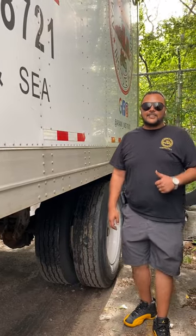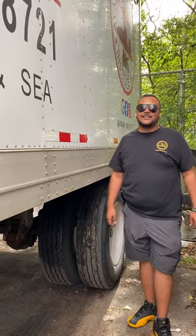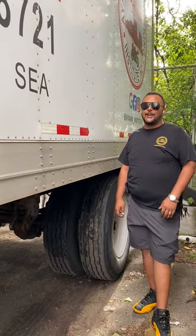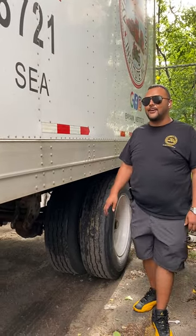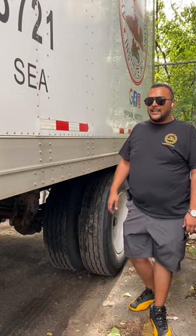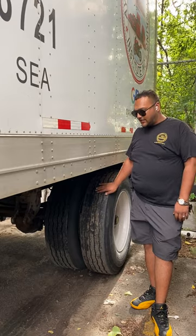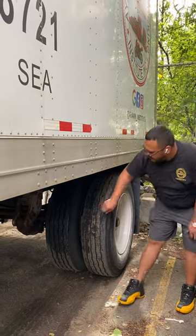Welcome back to Ion Busing and Trucking Institute's YouTube channel. Today we're going to learn about the rear trailer axle. Always remember, the rear trailer axle consists of your braking system, your suspension system, and the wheel itself.